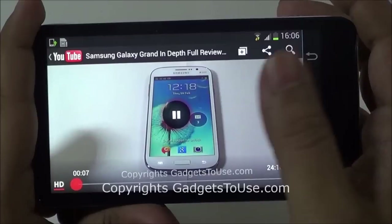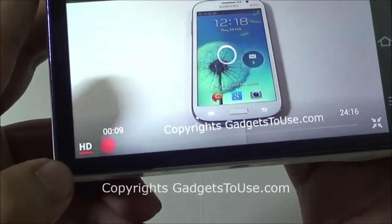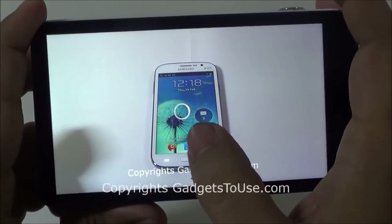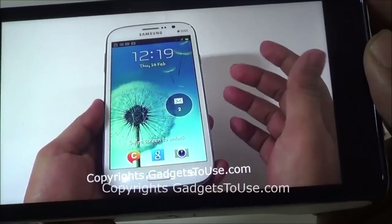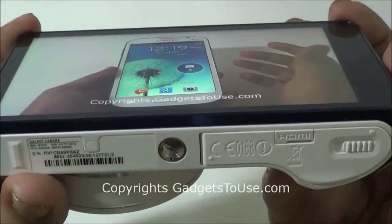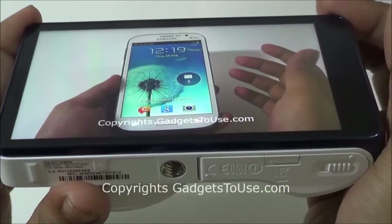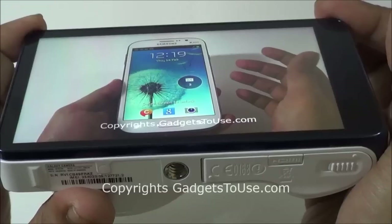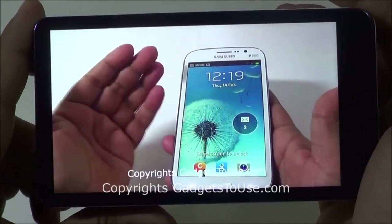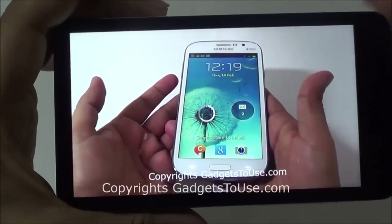Here is a video we are playing from our YouTube channel — a Samsung Galaxy Grand review. Since the display on this camera is HD, it is actually playing the video in high definition format. The overall clarity of the video is quite good, with no problem as far as the display is concerned. The viewing angles with video are again quite high — the colors are faded a bit at an angle but the viewing angles are much higher than any other device we have seen. This device supports both playing and recording high definition videos.